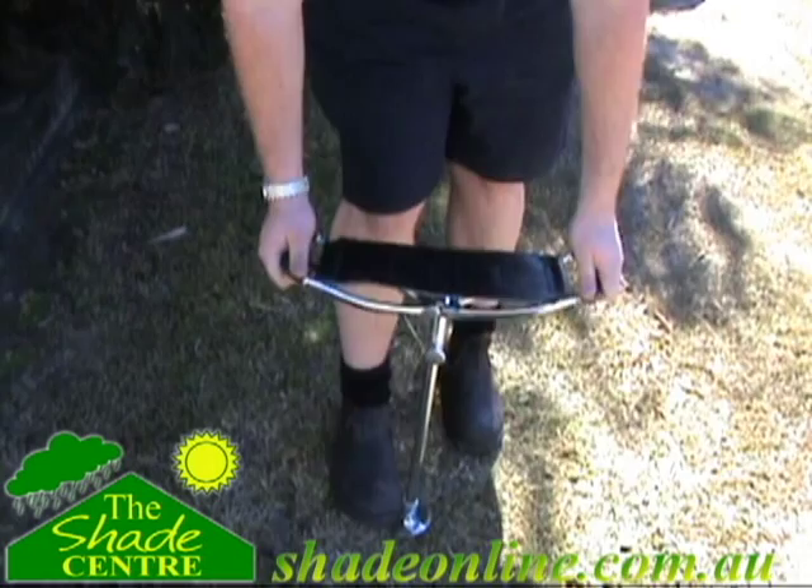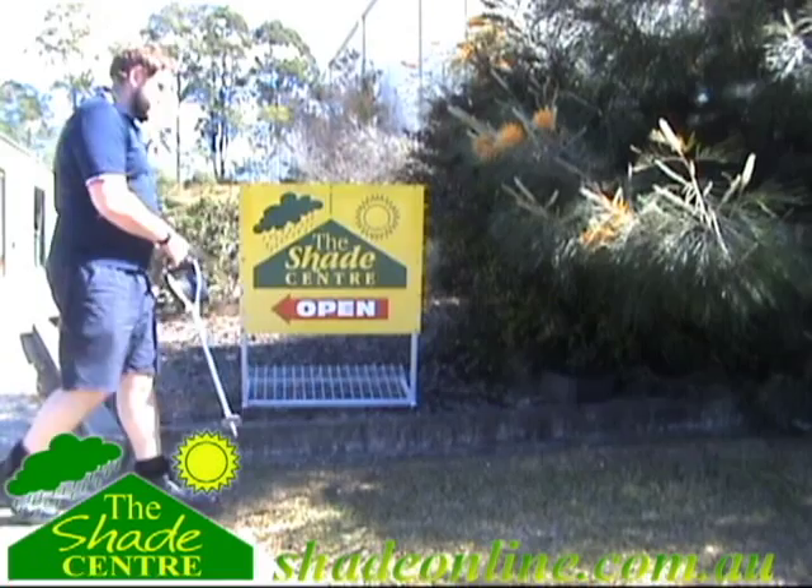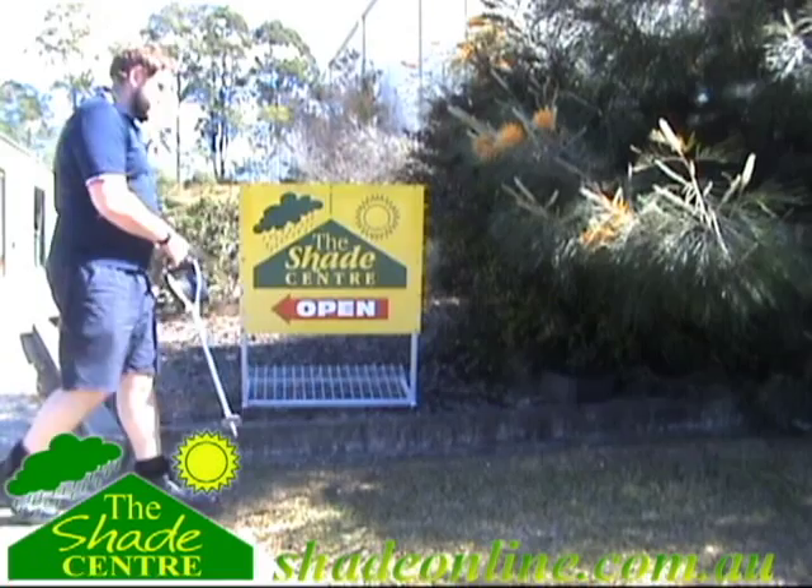Featuring a sturdy metal construction with a leather seat for comfort, five adjustable height settings, a pointed tip, and an added base plate for stability. At approximately one kilogram and seventy-four centimetres long when closed, the Flemington Seat Stick is the compact lightweight solution to outdoor seating.